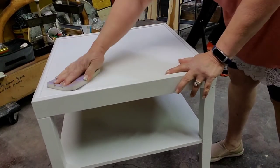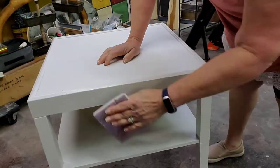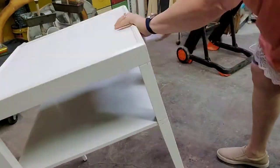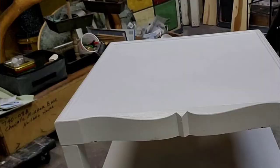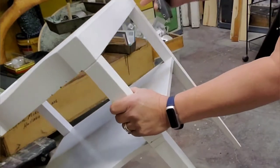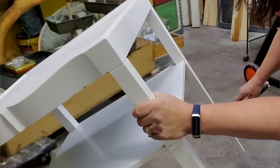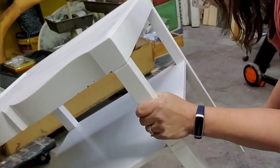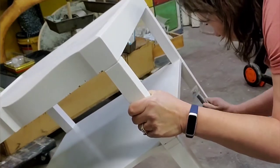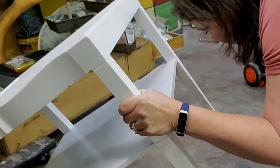Next I want to give the piece a scuff sand. While I'm sanding I find that it has some areas where whoever painted it before dripped paint and it dried. So I use the carbide scraper — if you watch my videos you know I'm not a real big fan, or I just can't get the hang of the scraper. So I thought this was a perfect time to put it to use and it did help me out.